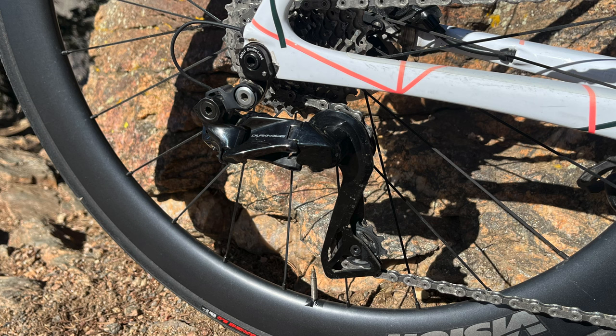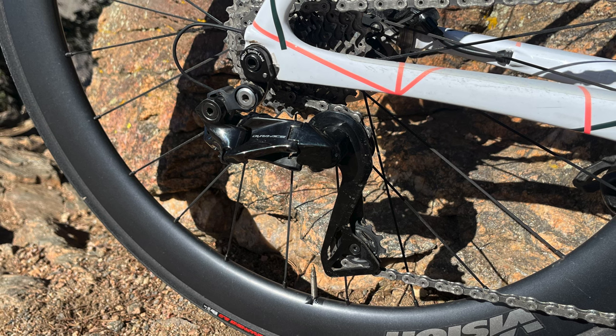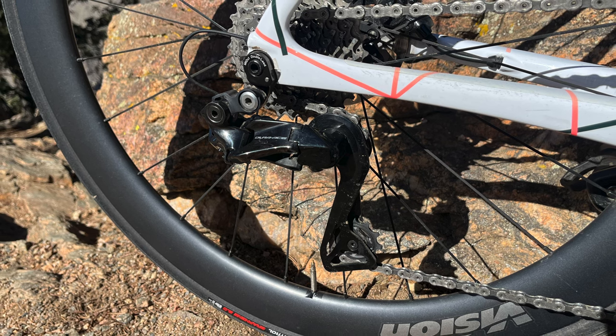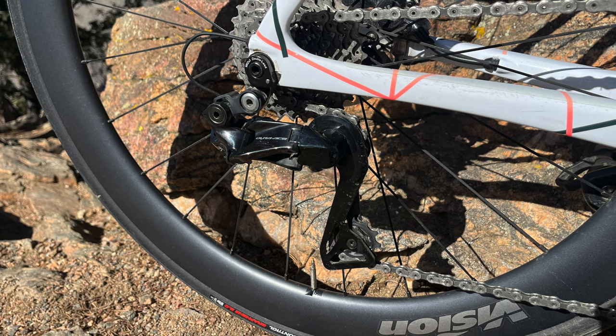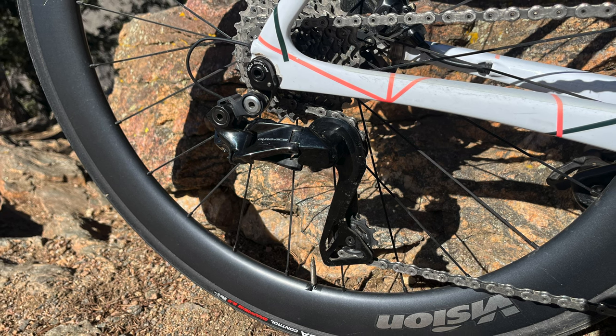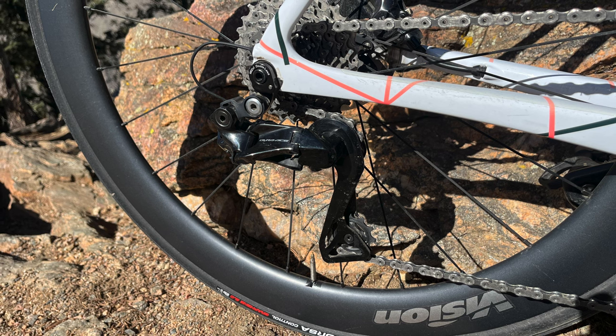There are a few steep pitches on some of the climbs here — specifically Witter Gulch — where it gets a little tricky, but when I rode that my fitness wasn't the best, so I think with a little more fitness and strength I'm going to be fine with the 40. And I always have the option to throw on an 11-32 or 11-34, and then I'll have absolutely no issues at all in the mountains.